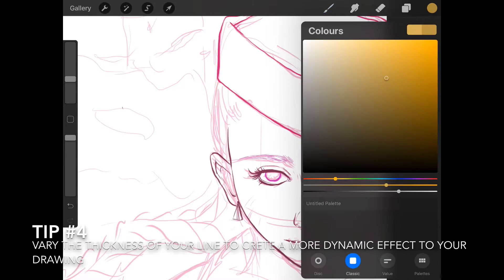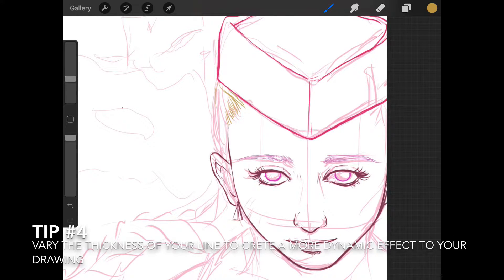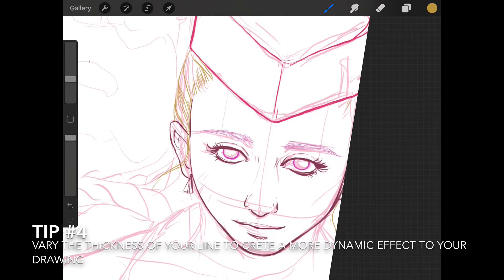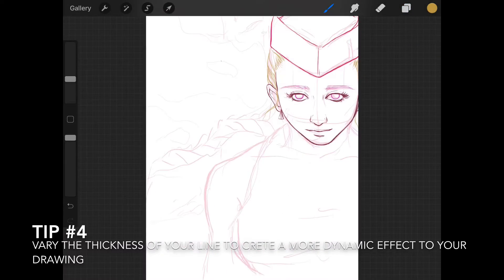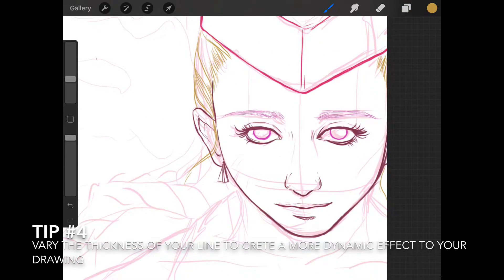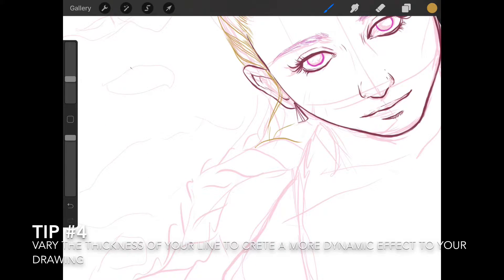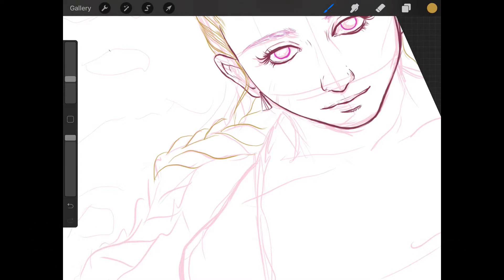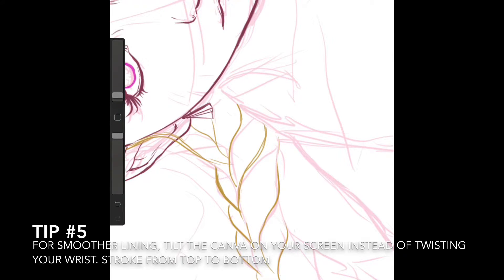I'm lining the hair now. Do you recognize this character at this point? This is a character from Street Fighter — probably my second favorite character. I've already made an illustration of Chun-Li, my top favorite. This is my second one, and this is Cami. Cami is blonde, and I was really hesitating — should I go for the full pink edition and paint her hair pink? But I thought it would be good to keep her blonde.